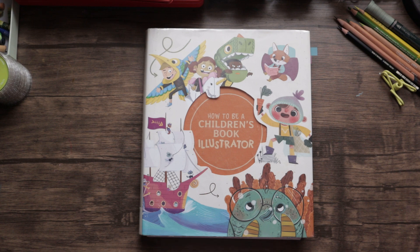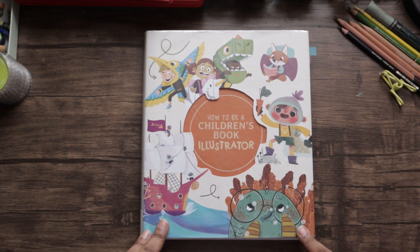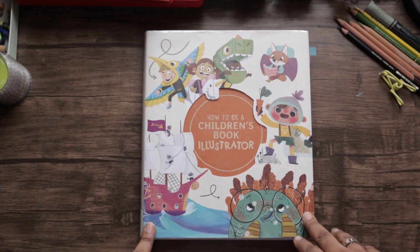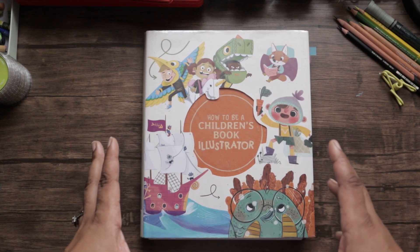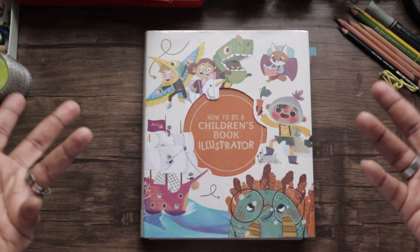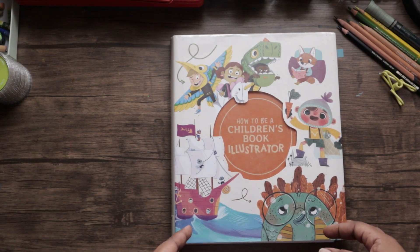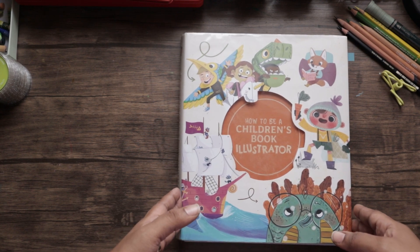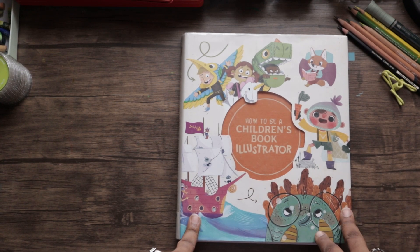In today's video I wanted to share a book that I found very, very useful as I am trying to get into children's book illustration. I thought I would share this book because it is presented so well — the information is so needed and so informative, and it's easy to understand. I really felt like other budding artists and illustrators could really benefit. You can go ahead and buy it or take it out at the library; this particular copy is a library book.